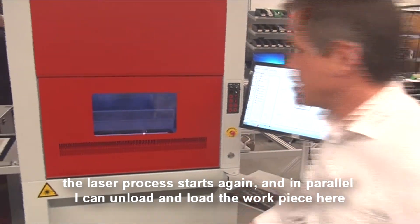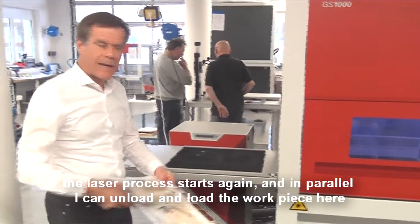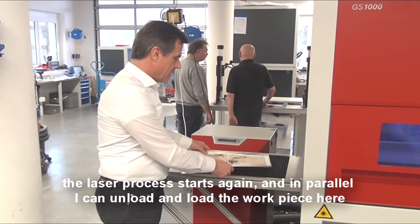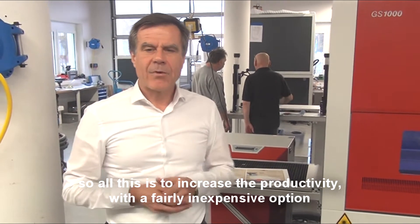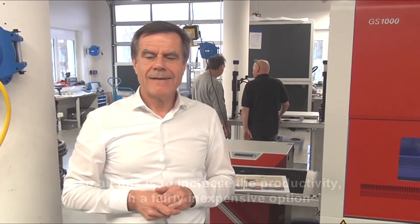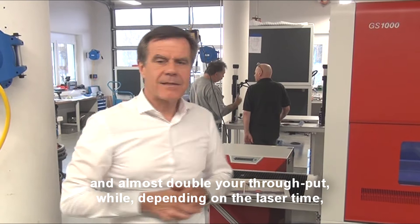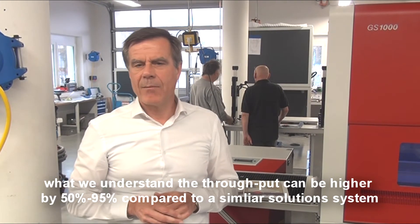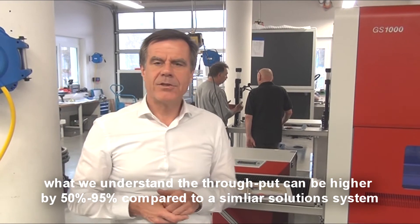The laser process starts again, and in parallel I can unload and load the workpiece. All this is to increase productivity with a fairly inexpensive option and almost double your throughput — well, depending on the laser time, but we understand that the throughput can be higher between 15 and 95 percent compared to the single solution system.